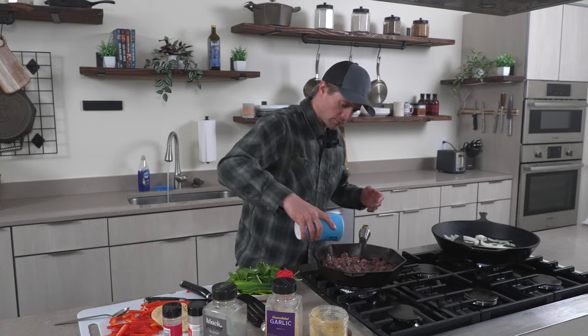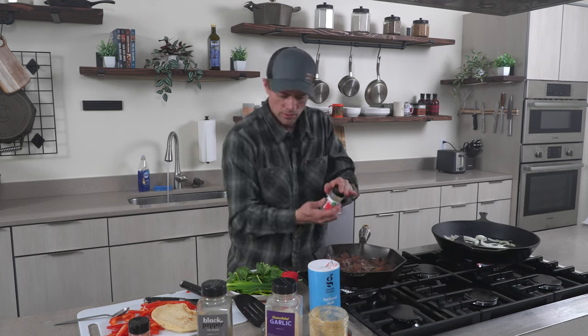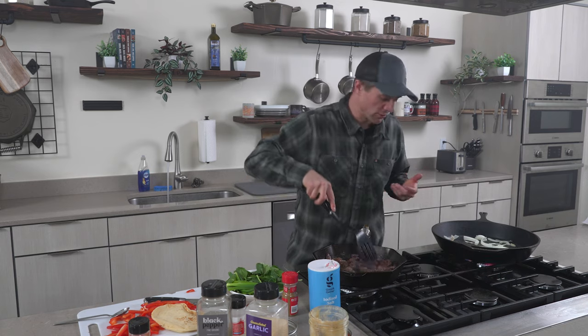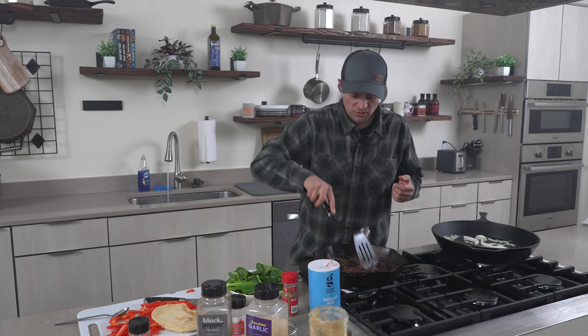A little salt, cumin, paprika, black pepper, a little onion, a little garlic — maybe a little more than a little garlic. The canned meat's already cooked, so really you don't have to do much to it. You're just heating it up and getting a crisp on it. That's all there is to it.